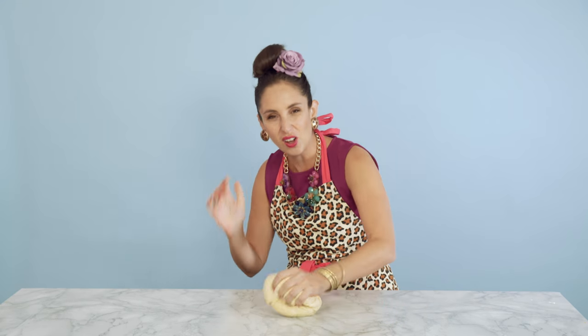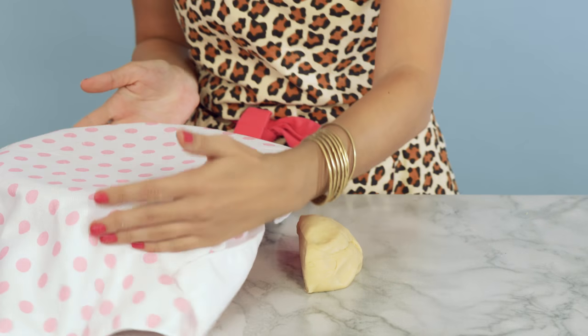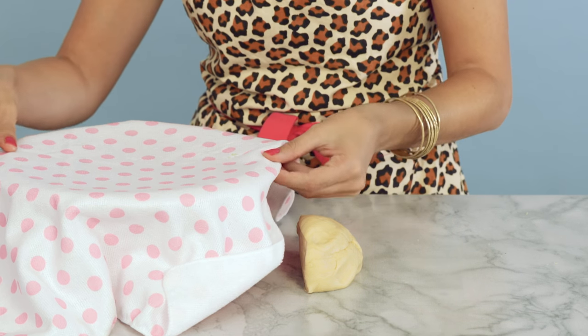Knead me, go on and knead me. Very therapeutic, guys — it's like going to a psychologist. Cut it in half: one half in a bowl, pop it in a warm place to rise for an hour.